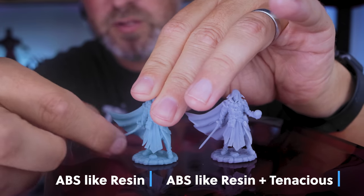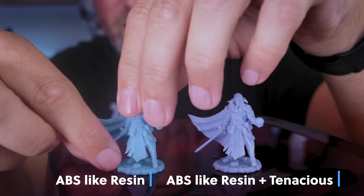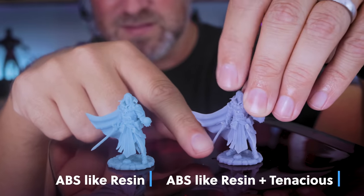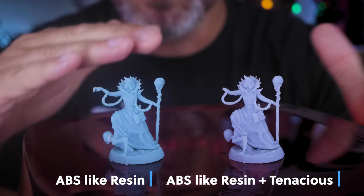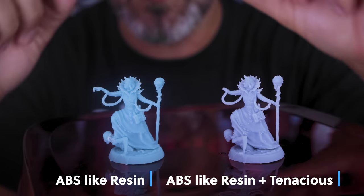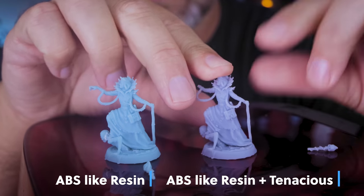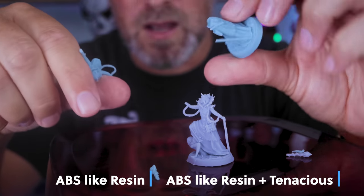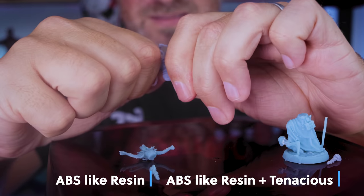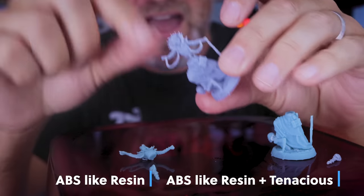The sword on both prints is nice and flexible, but the Tenacious mix is a good bit more flexible than the standard blue resin, which is much more stiff. Here's another miniature where I already snapped off the hand removing the prints. This doesn't mean you're immune to your prints breaking — it just adds a little more durability and flexibility. The staff on the standard resin snapped in half really easily. With the Tenacious mix, it took a lot more effort to snap her in half than the standard version.